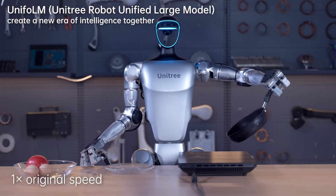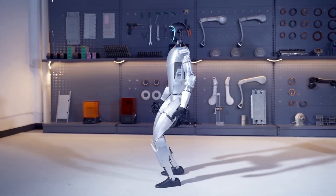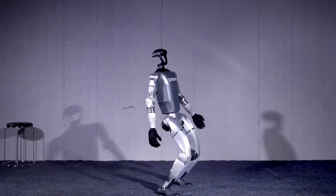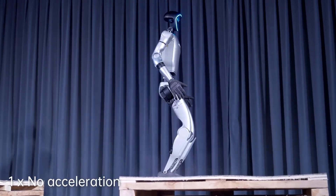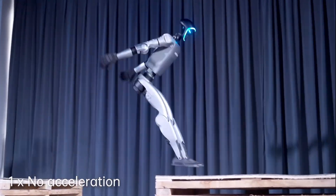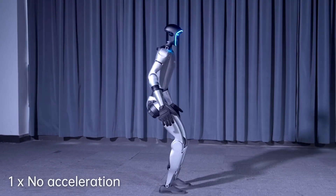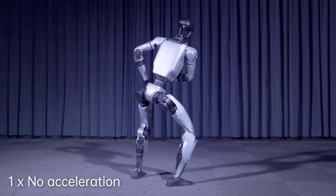Let's get straight to the headline feature: the G1's ability to achieve a jump distance height ratio of over 1. For those not as familiar with the technical aspects, let's break down what this means. In robotics, the jump distance height ratio refers to how far a robot can jump horizontally compared to how high it can jump vertically. A ratio of over 1 indicates that the robot's horizontal leap is greater than its vertical jump height.